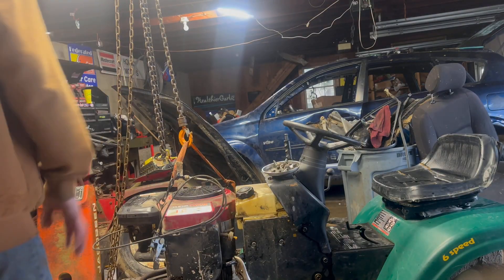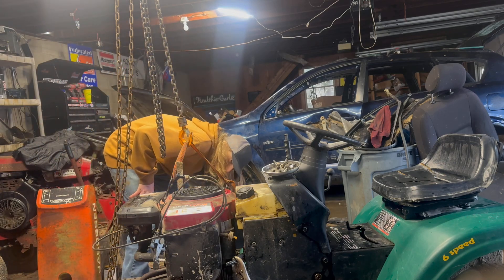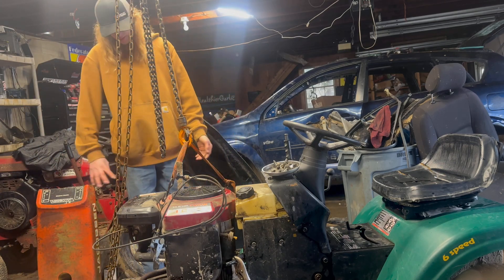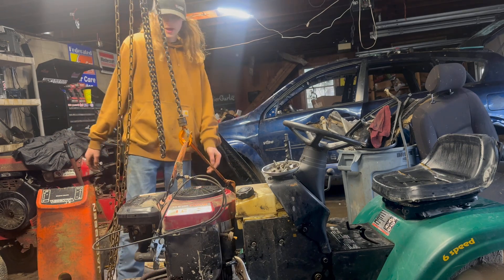Okay guys, got the motor unhooked. Everything's unhooked — exhaust, throttle and choke. I kept it on; I just took it out of the dash.